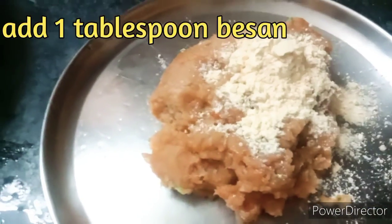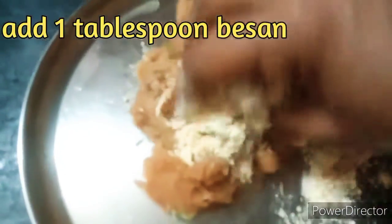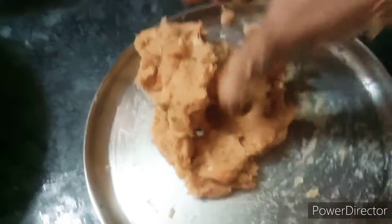Mix it and grind it. Mix it like this and let the shape mold.